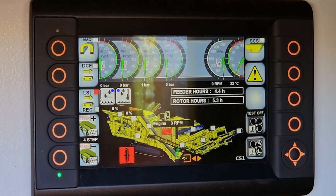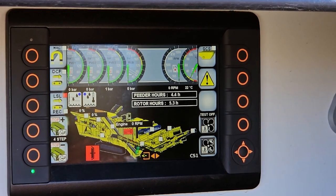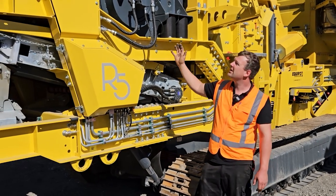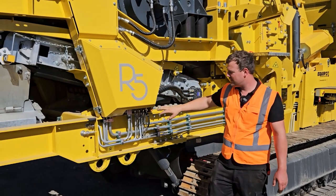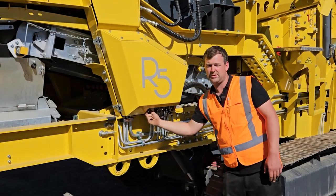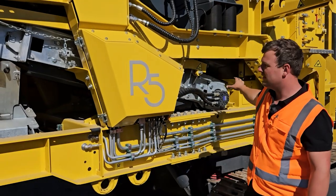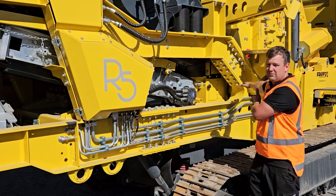We'll then need to turn the tap to turn the hydraulics off for that belt. We go around to the other side of the machine — on the right hand side, underneath the hopper walls, there's a panel here. We need to turn the tap across so it is horizontal.